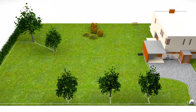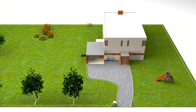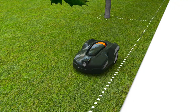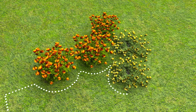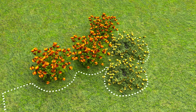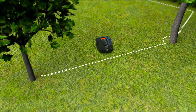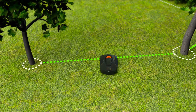The boundary wire is laid around the yard, ensuring that Automower will never work outside this area. The wire can also be placed around flowerbeds and other areas you don't want mowed. When you place the wires close to each other on the way back, the signal is cancelled and the robotic mower will pass — creating what we call islands.